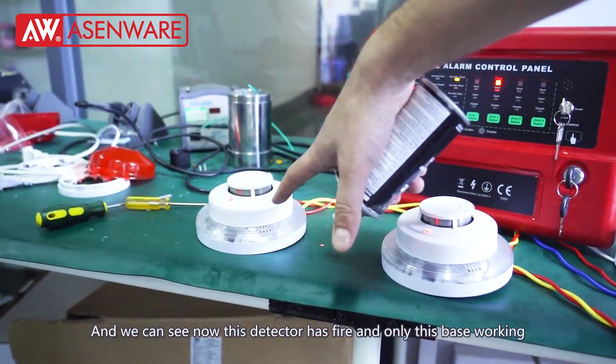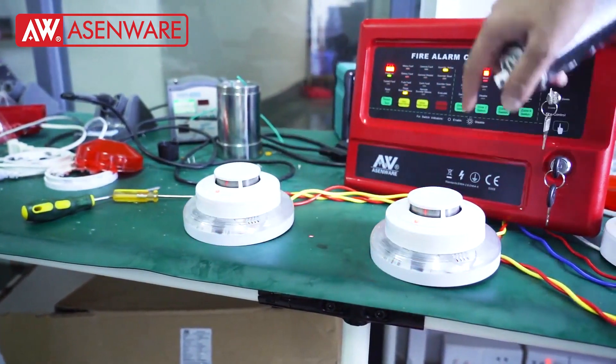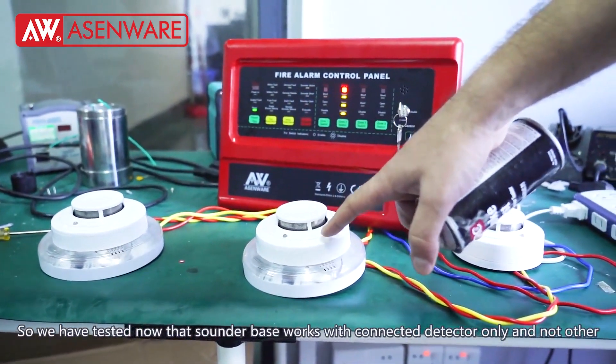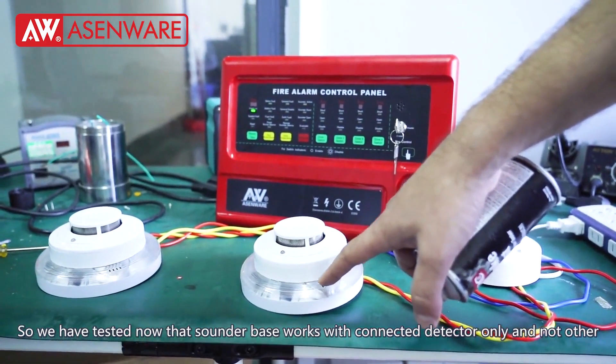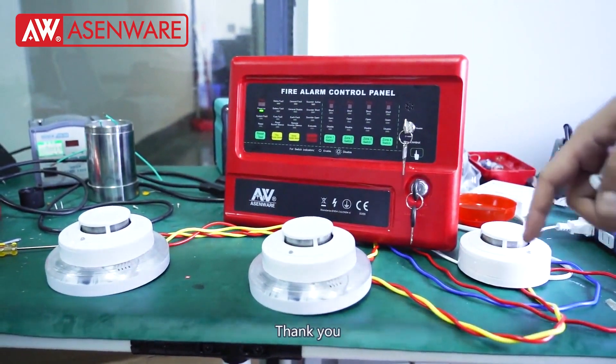You can see that this detector has fired and only its corresponding base is working. So when this detector fires, only its own base will work — not this detector's base and not this detector's base. Thank you.